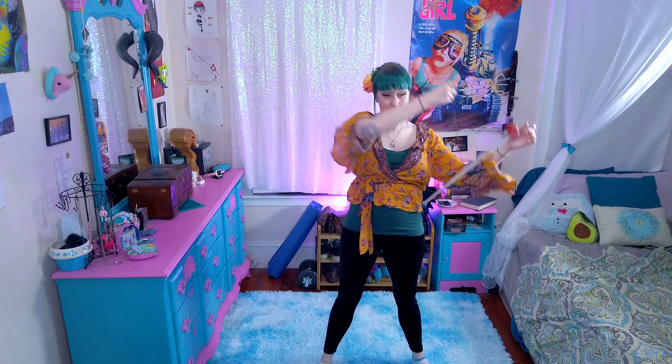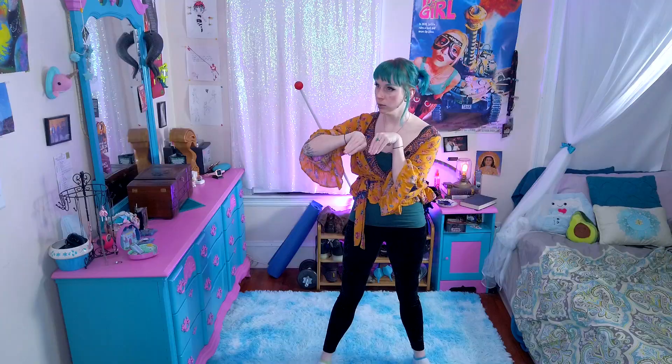Now we're going to piece all those things together, and it should look like this. So halo into the armpit, down in between your legs, using this leg to pull it back up — boom. Get that elbow in there immediately.